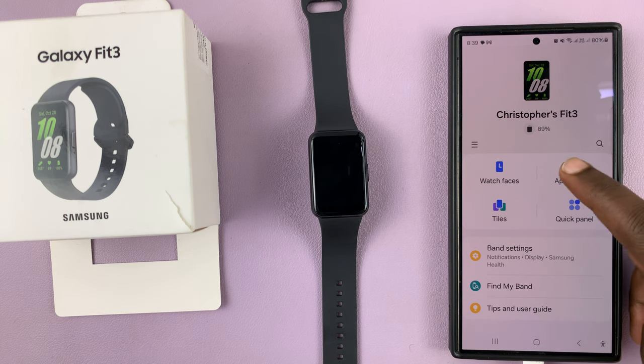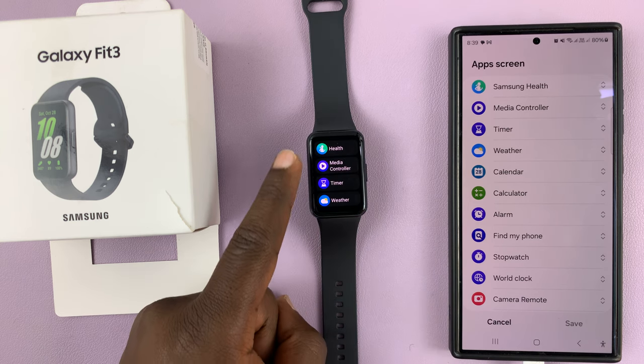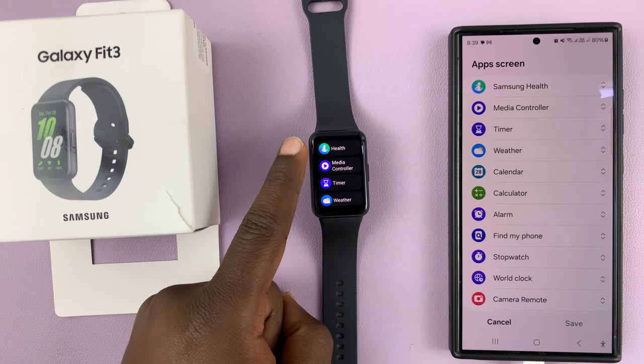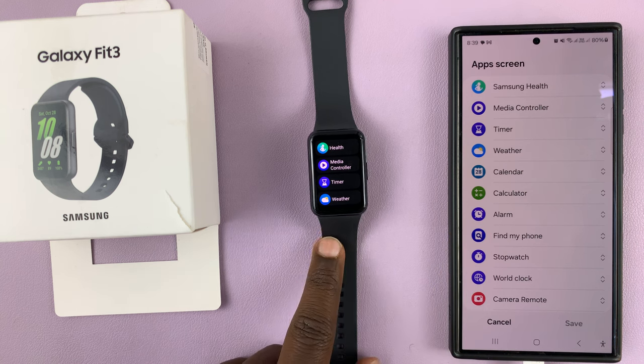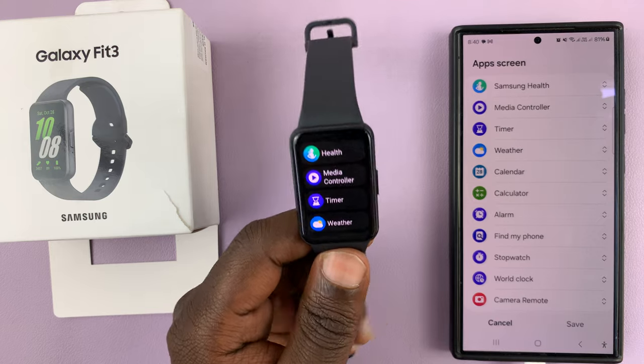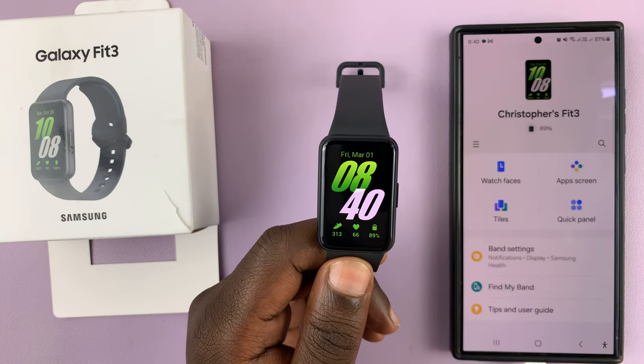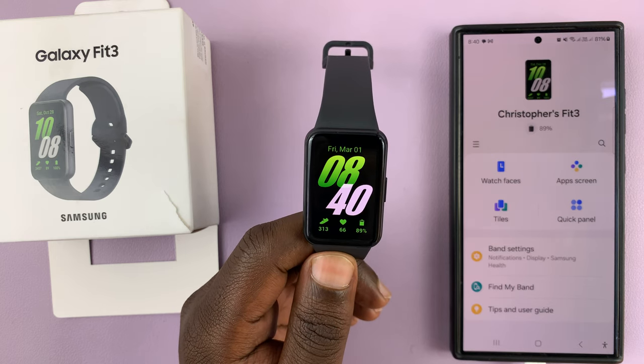Once you save, when you go to the app screen, you should see the new arrangement on the band will now look exactly the way it is here. That is basically how to rearrange the apps on your Samsung Galaxy Fit 3. Thanks for watching — comments and questions down below, and good luck.